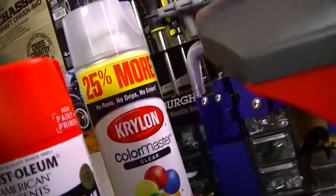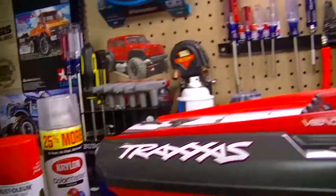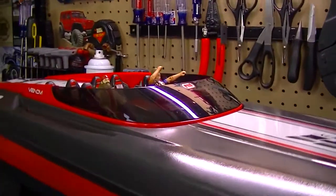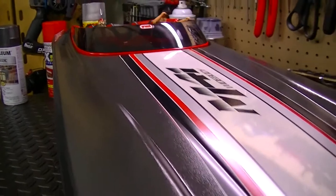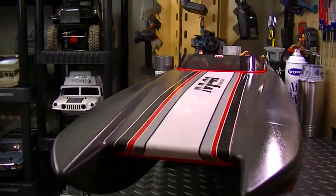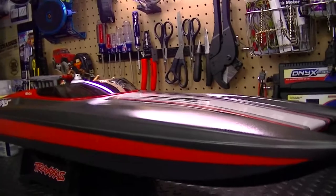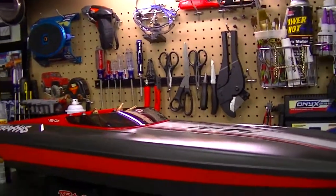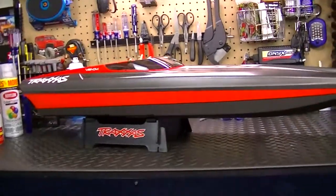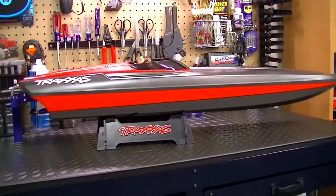After I painted it, I went back with this clear here — crystal gloss clear — to lock in the paint and give it a little bit more protection, and it also adds a little bit of a high gloss shine. I just really like how the boat came out. The boat looked great in its original form, but this right here just really makes the boat look meaner and more exotic.